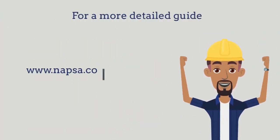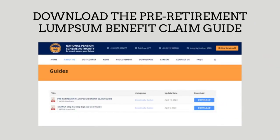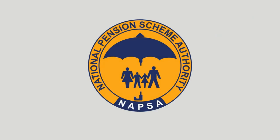For more details, you can visit www.napsa.co.zm/guides and then you can download the pre-retirement lump sum benefit claim guide. Well, thank you so much for watching.